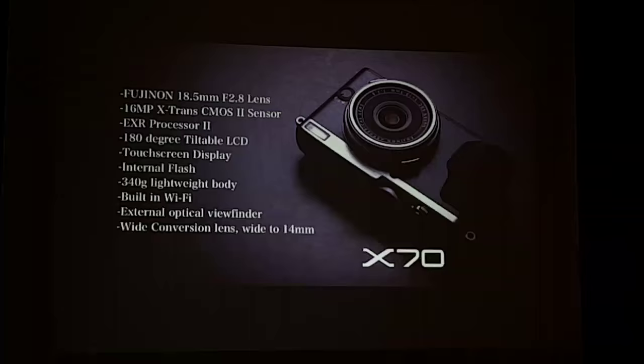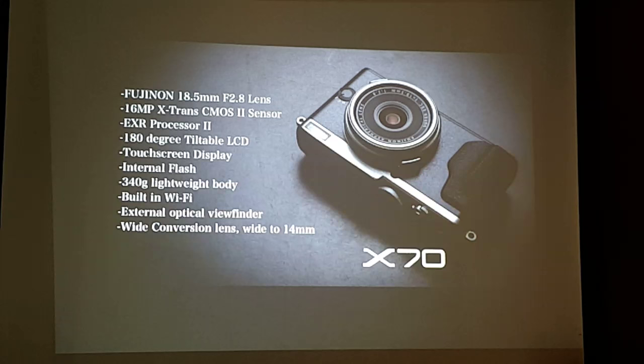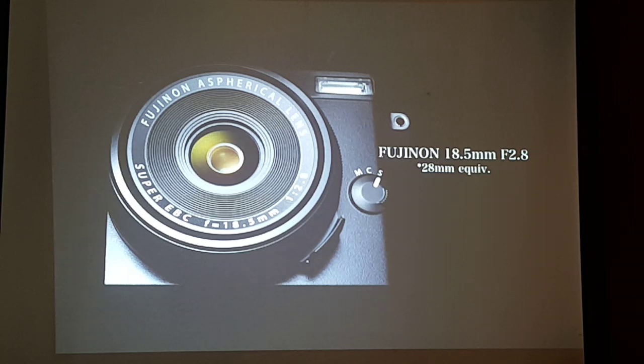Quickly now — our last product is the X70. The concept is very simple: it's the smallest and lightest X Series camera with an APS-C sensor. It uses the same sensor size as the XE2S, X-Pro 1, and X-T1. It's thin and can be put in my pocket — I use it when traveling, it's very light and thin. We want this camera to be carried anywhere, so it's perfect for traveling, going out with friends, or street shooting.